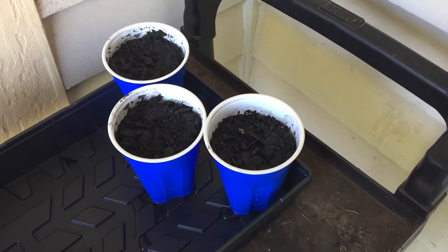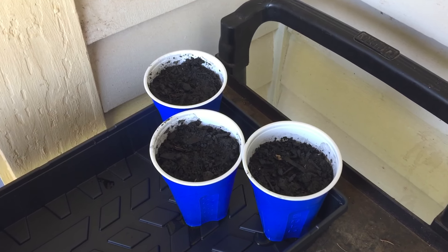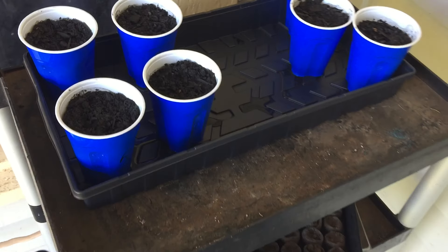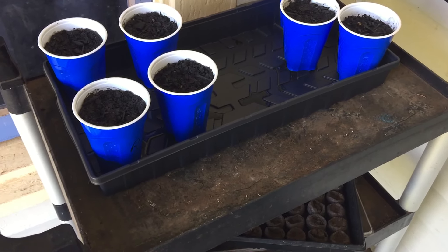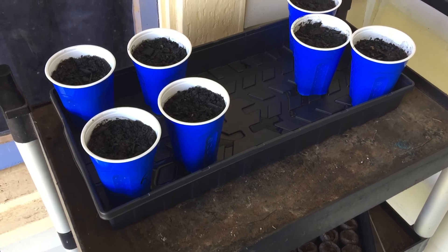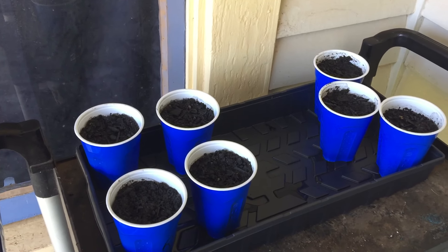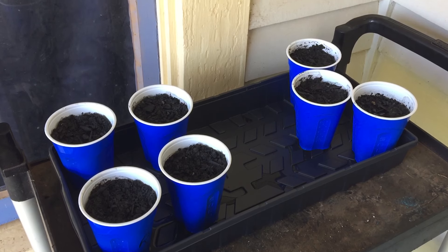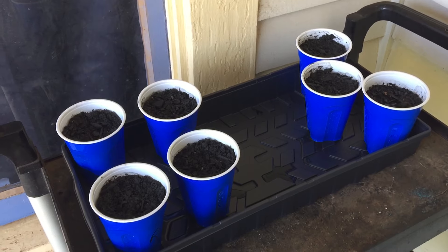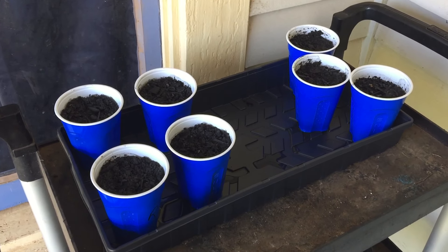With the tomatoes, I put like four or five of the tomato seeds in each cup. I'm hoping for a bunch of sprouts. If I get too many I can always pull some and transplant them into the 72-cell starter that I have in there. I'm kind of leery about using it, which is why I used the solo cups.